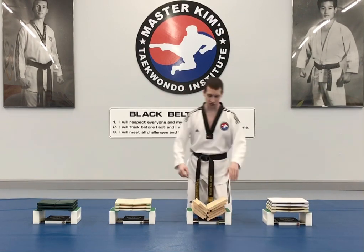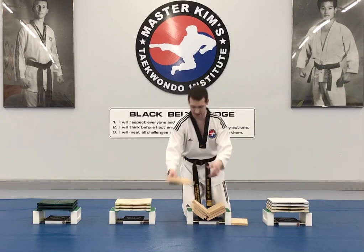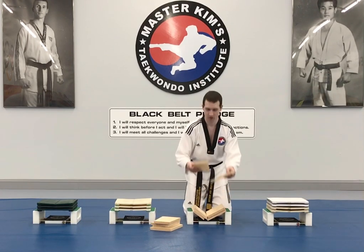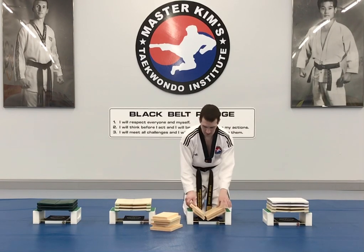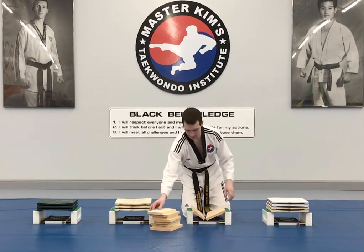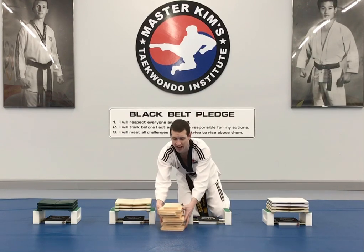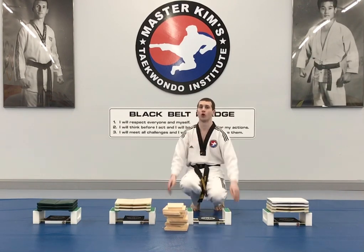After that, the judges will check. They'll pull up the boards and count: 1, 2, 3, 4, and 5. So that would be my score — 5 boards broken.